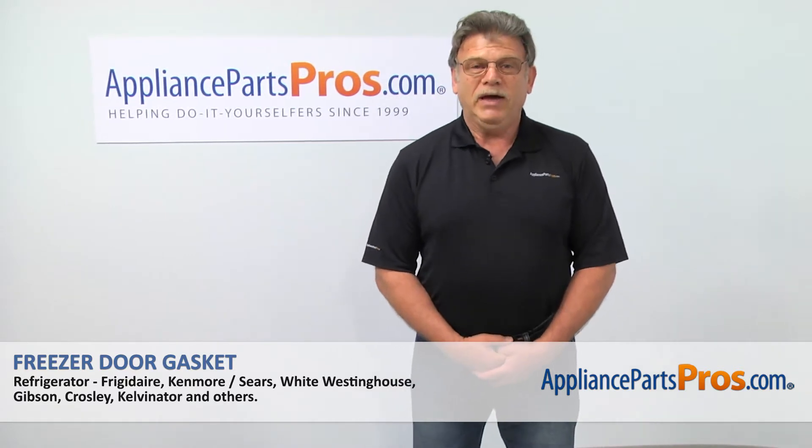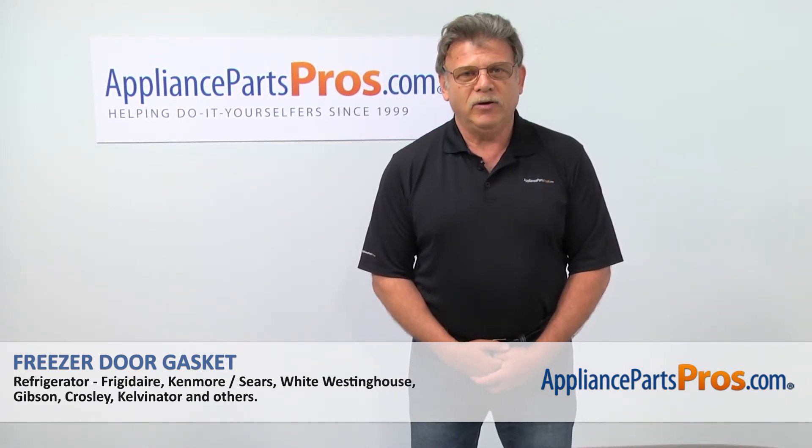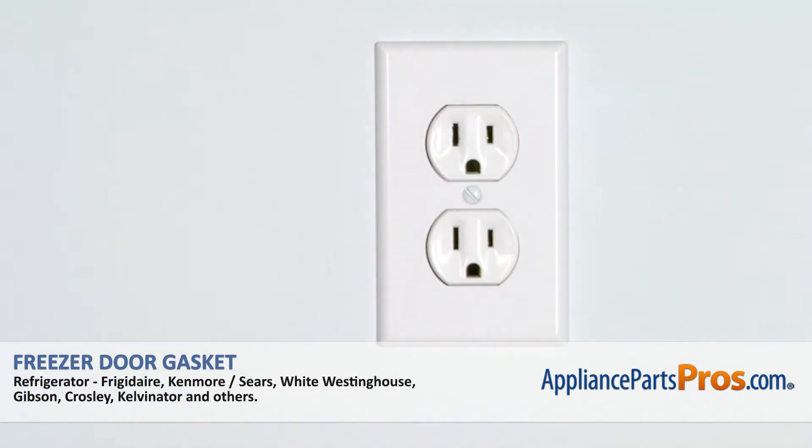Hi, I'm Simon with AppliancePartsPros.com. Today, we're going to show you how to repair your appliance. Are you ready? Remember, anytime you work on your appliance, make sure it's unplugged or the circuit breakers are off so there's no chance of electric shock.